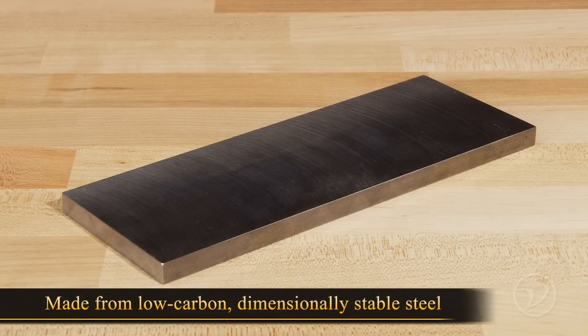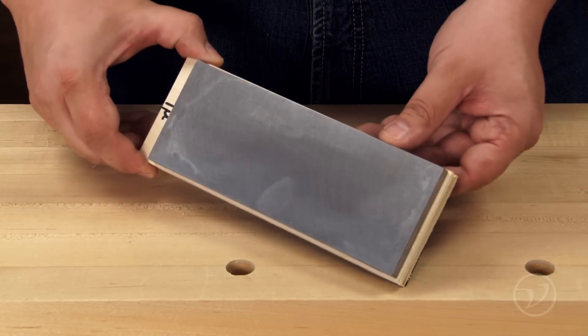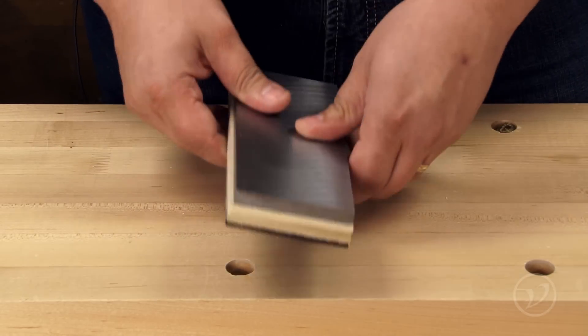The honing plate is made from a low carbon dimensionally stable steel with a fine texture that helps capture the diamond paste. Gluing a plywood base to the honing plate makes a great honing station. You can also add some high friction PSA backed material to stop it from sliding around on your bench.